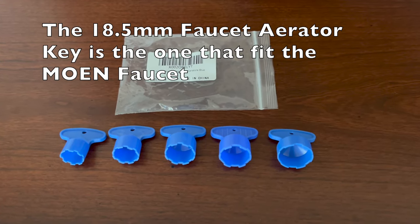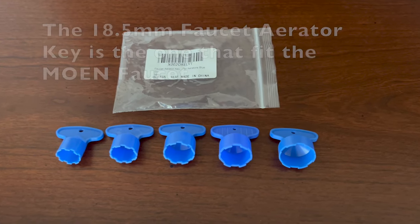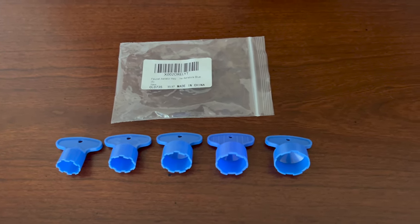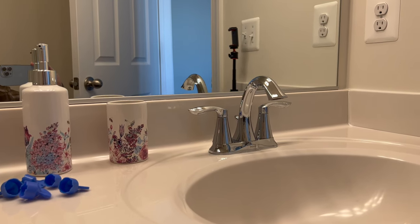I want to talk about what happened when I did use the Phillips head — I kind of almost messed up the faucet's O-ring. I want to show you what happened there. I've got two faucets here.